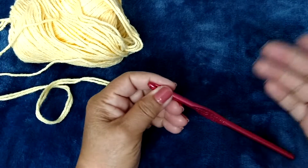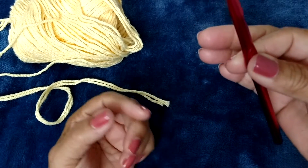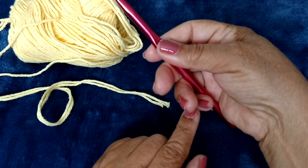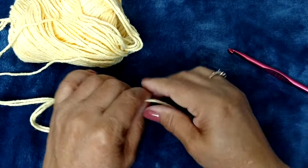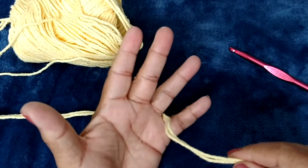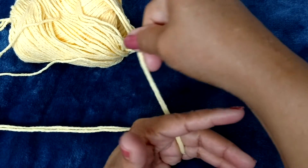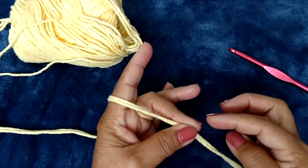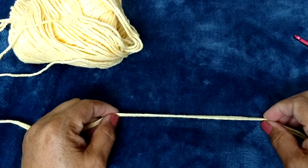To begin, I'm right-handed so I'm going to grab my crochet hook with my pointer and my thumb, then wrap the rest of my fingers around it. I'm somewhat snug here on my baby finger and I use the hook in this manner. With the left hand, I'm going to bring the yarn through between my baby finger and my ring finger, under those two fingers and over my pointer, and grab the tail of the yarn with my big finger and my thumb.